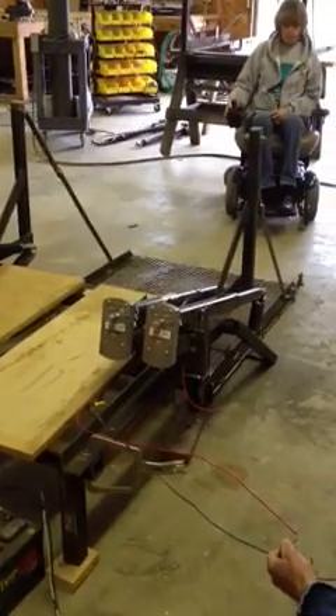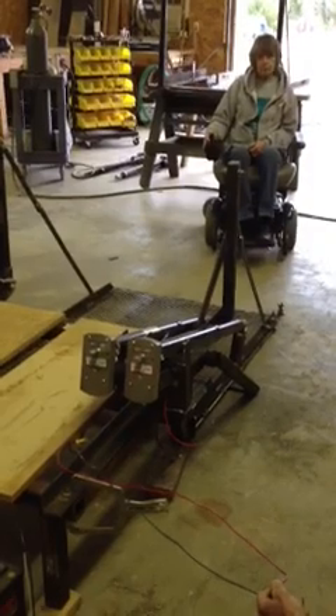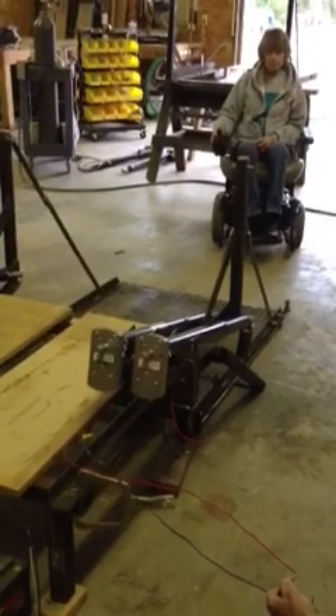This is in the fully deployed position and we're going to put my wife on a wheelchair on this thing and show you how it operates. So come on up.